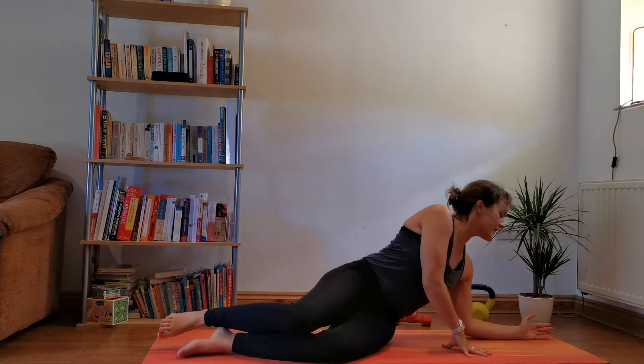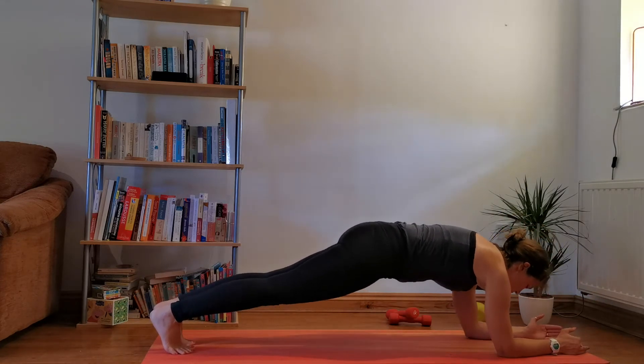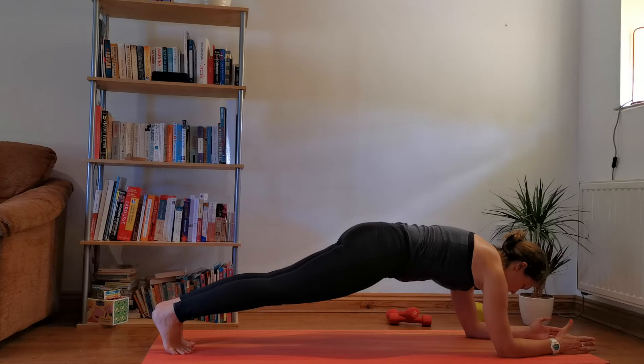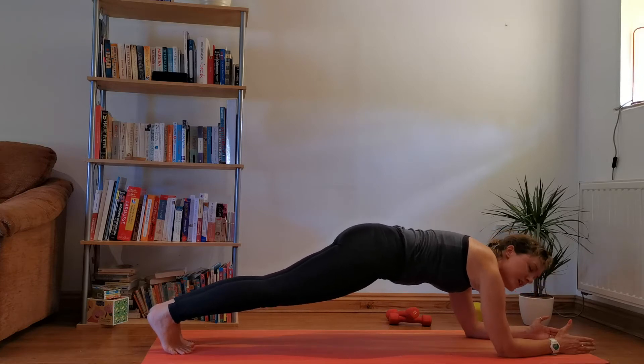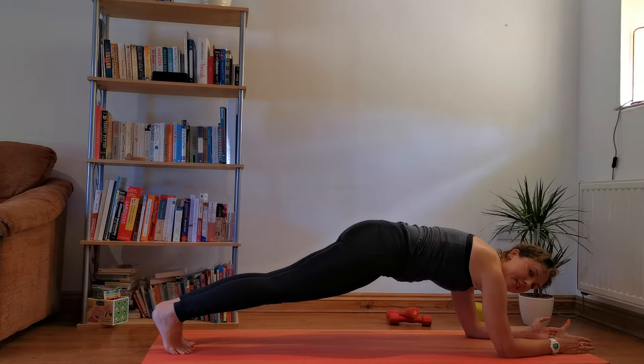Pop the weight down — ready for our last round. Plank. The planks should get a little bit tougher because your stomach muscles are getting more fatigued. Remember, even if you started on the full plank, if you start to feel it in the lower back, just drop the knees down and try to keep the hips up.